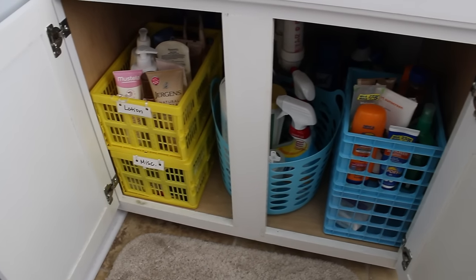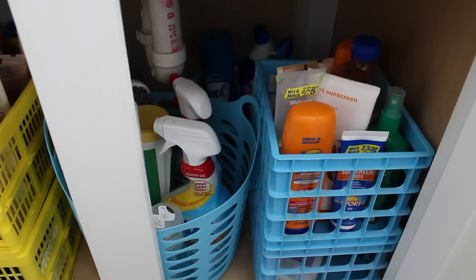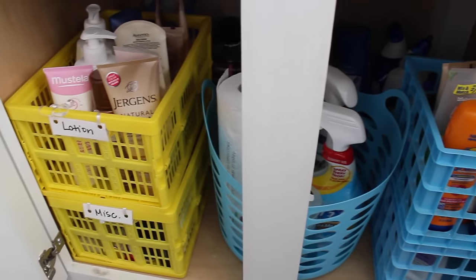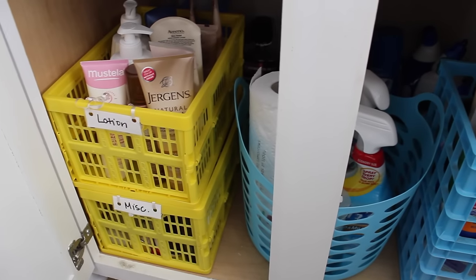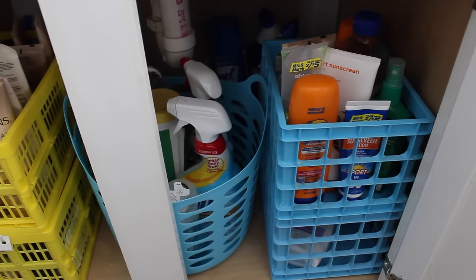Underneath the sink I went to the Dollar Tree again. This system has stayed in place for a long time, so I know it works. I've just stacked bins and put containers in each area so I know exactly what I can find in each one. I love the flexible container in the middle, which is where I keep all of my cleaning supplies.